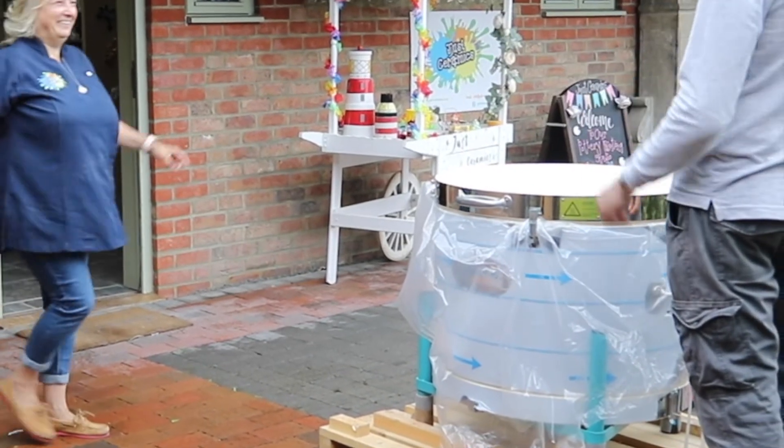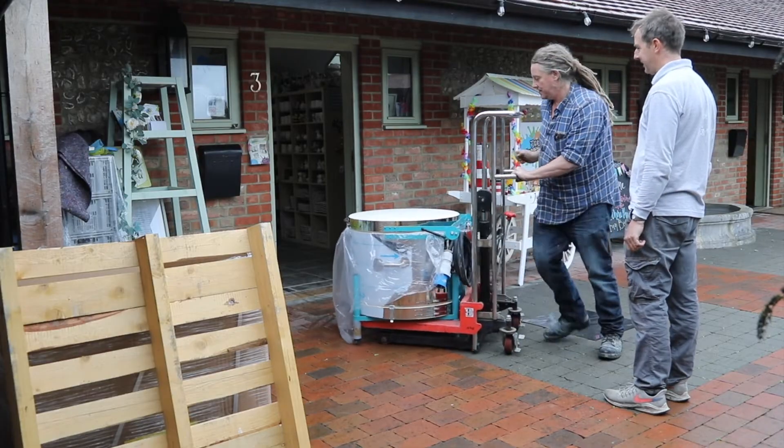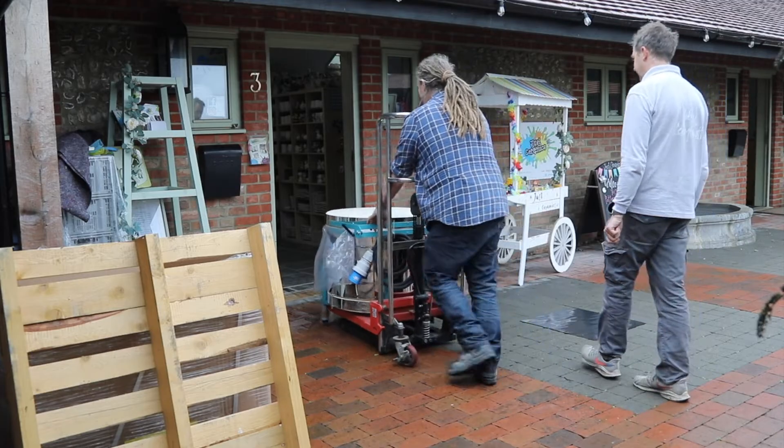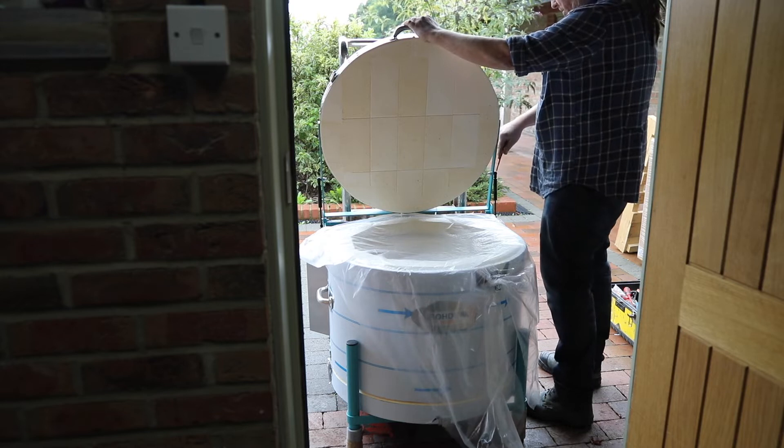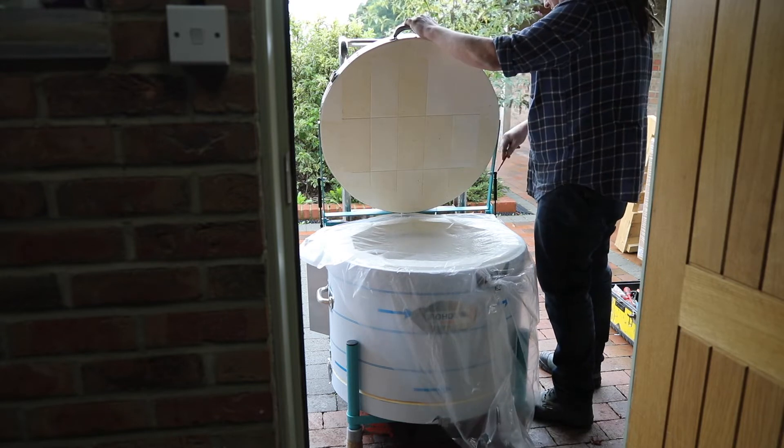In this instance you'll see that it's a little bit too wide to get through the door, so what we're going to do is take it apart in sections and simply carry it through and reassemble it.